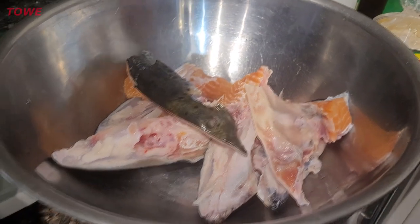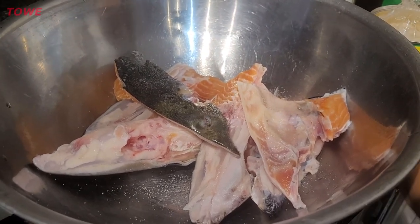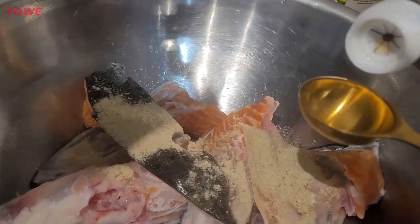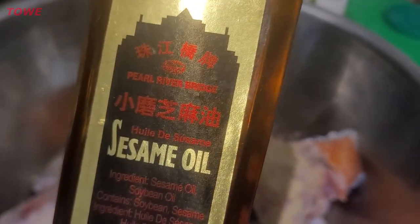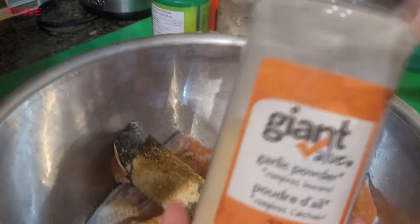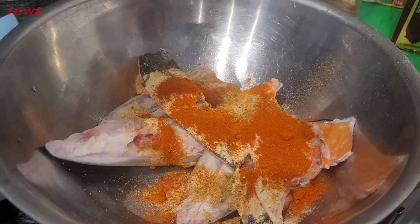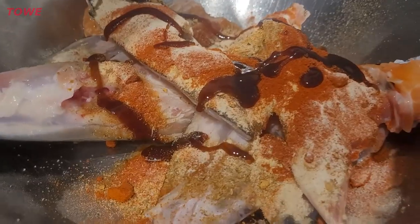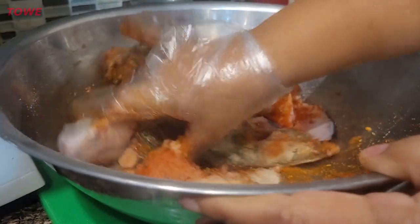I'm going to season it with a little bit of salt — just a quarter tablespoon, because I'm going to put other salty ingredients. Then I have fish seasoning powder, one tablespoon sesame oil, three quarter tablespoon of cajun seasoning, two tablespoons cajun seasoning, one tablespoon garlic powder, one tablespoon paprika, half a tablespoon of mushroom seasoning, and a tablespoon of oyster sauce. Mix this up, marinate it for 10 minutes, and we are ready to cook our soup.